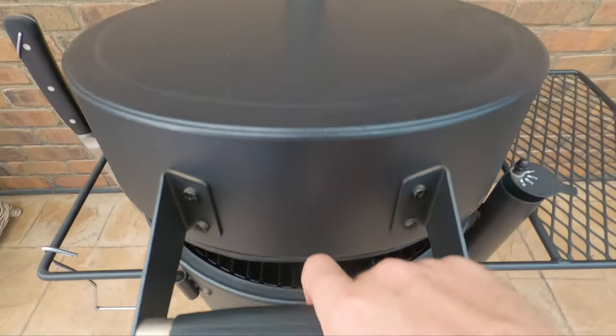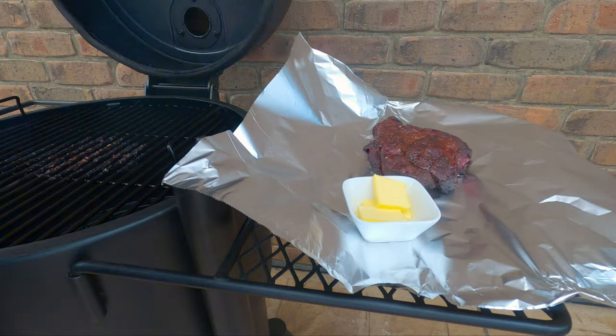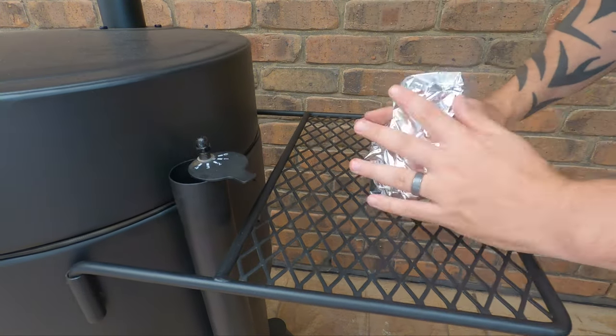It's been about 45 minutes more and we're happy with the color. We'll have a quick look and then wrap it up with a little bit of butter. Now we're going to put it back and leave it until we get to about 195°F (90°C) — that's when we move to the next stage. It's been about another hour and we've hit our target internal of around 195°F (90°C), so we're going to take the chuck out of the foil wrap and dice it up into nice little burnt end sized pieces.